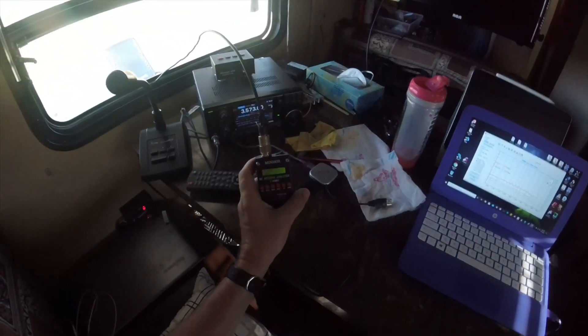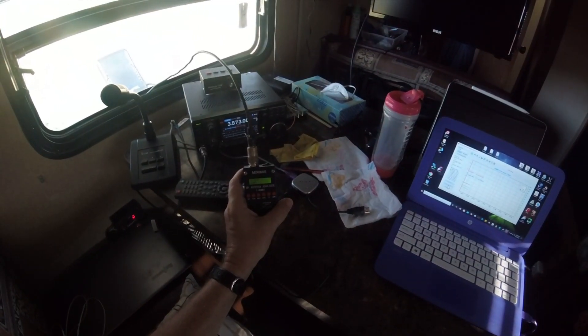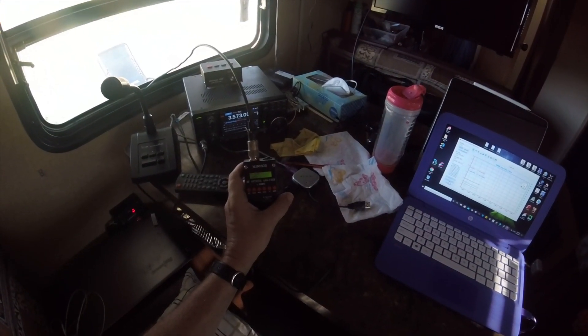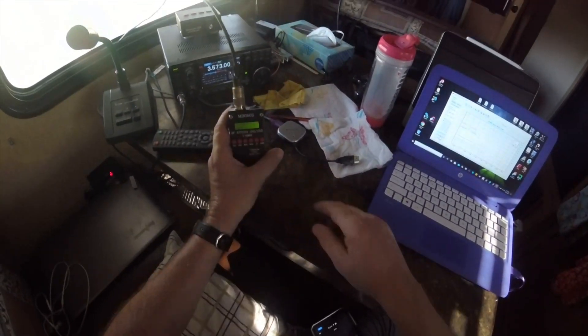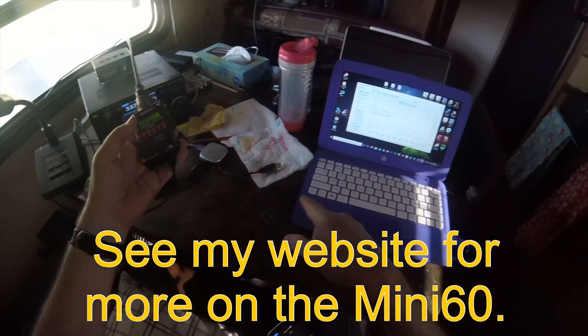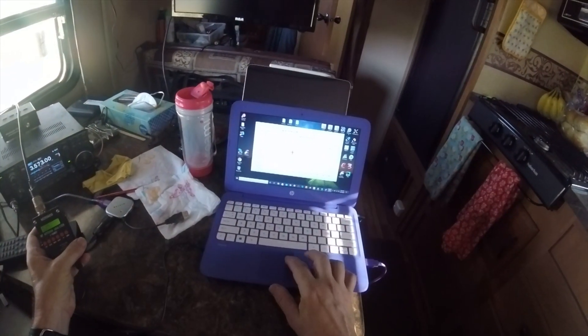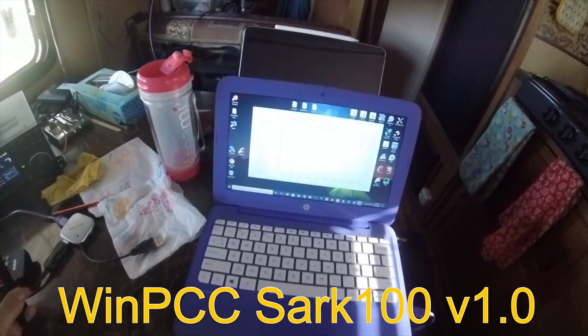Okay, so I've got that random wire out — it's 64 feet, hooked into a 1-to-64 unun — and I'm using my miniVNA60 here with the PC hooked up to it through the cable, just running the scan on 40 meters. I hope you can see that.